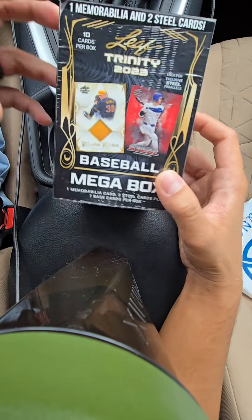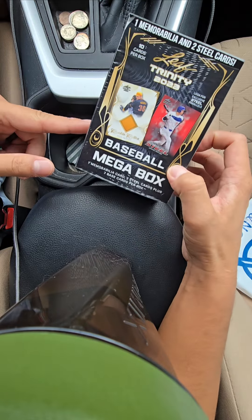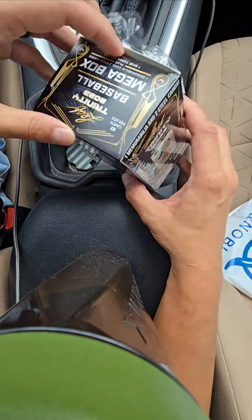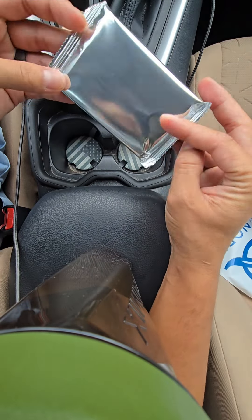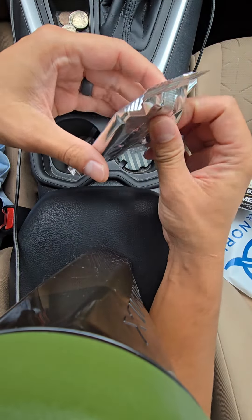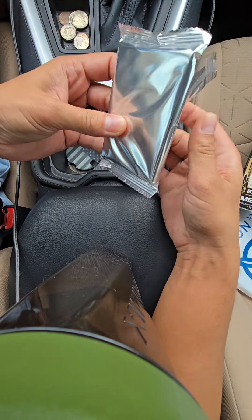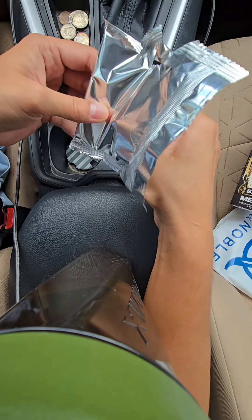I was just at Barnes & Noble and I picked up this $30 box of Leaf Trinity Mega Box baseball — one mem card, two steel cards, seven base cards. I was ripping it and was like, let me show the world what this is about. You get the silver foil. I don't know what to expect; I don't think I've seen any videos on this, but I'm just going to go ahead and go for it.